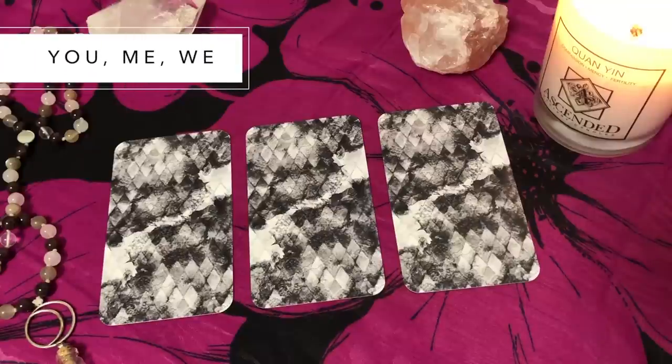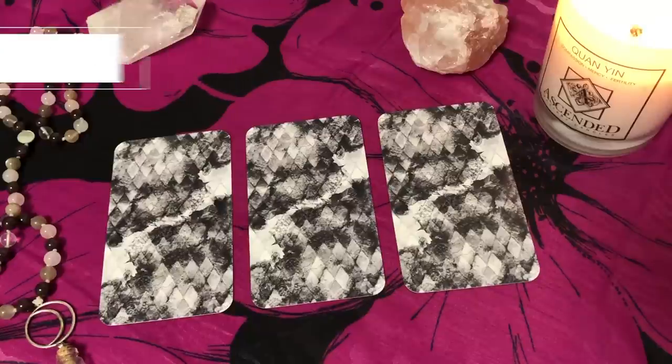Another spread that many people like is the you, me, we spread — a relationship or interpersonal spread. The you card is the other person: what's going on for them, their investment in the situation or what they want. The me card is what's going on for me. And the we card is how we can come together, or what we need to do to come together.